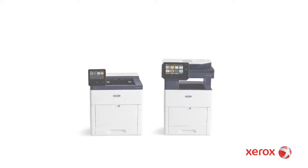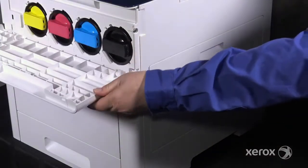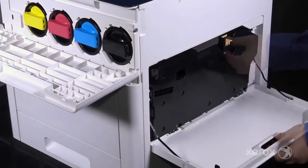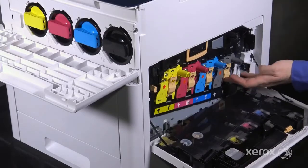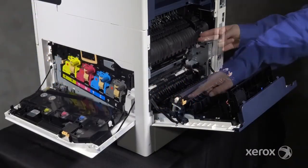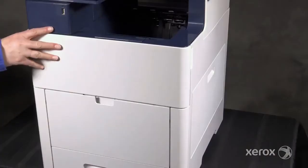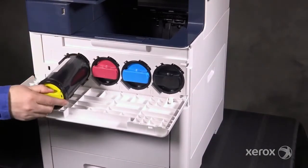This video demonstrates the VersaLink C500/505 and VersaLink C600/605 supplies. The toner cartridges, waste cartridge, and drum cartridges are interchangeable between these models, as are the transfer belt, fuser, and transfer roller. Open the toner door and pull out a toner cartridge to remove it.